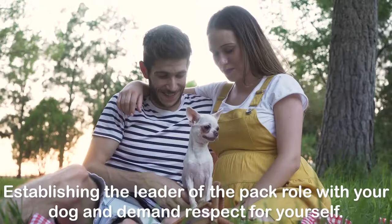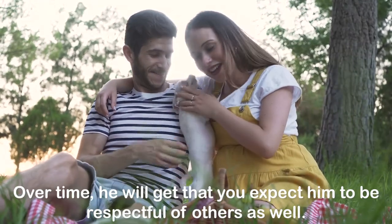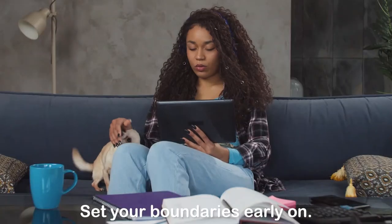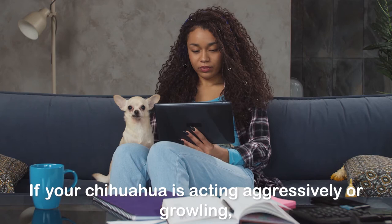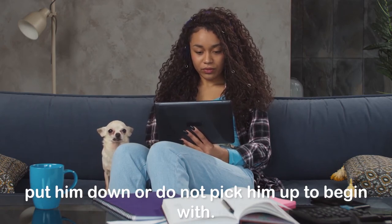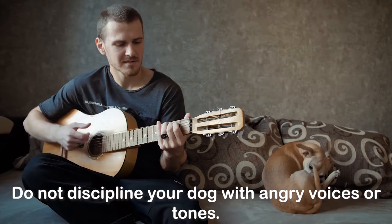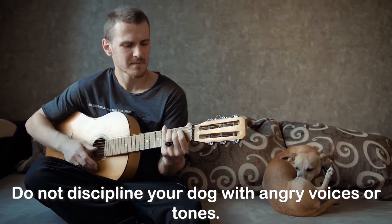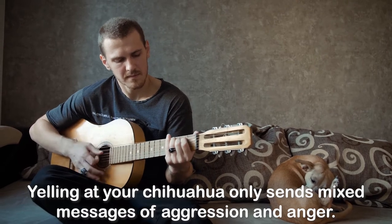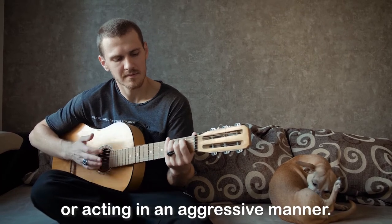The Respect Training Method. Establish the leader of the pack role with your dog and demand respect for yourself. Over time, he will get that you expect him to be respectful of others as well. Set your boundaries early on. If your Chihuahua is acting aggressively or growling, put him down or do not pick him up to begin with. Babying or coddling this behavior will only make it worse. Do not discipline your dog with angry voices or tones — yelling only sends mixed messages of aggression and anger. Remain calm and redirect your pup when you see him misbehaving or acting in an aggressive manner.